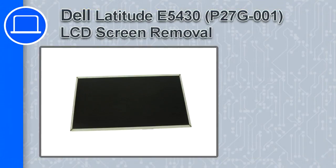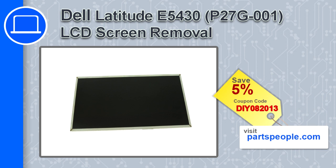How's it going? This is Ricardo and in this video I'll show you how to remove the LCD screen from a Dell Latitude E5430. If you're looking for parts for this laptop, go to our website and use this coupon for a 5% off discount.